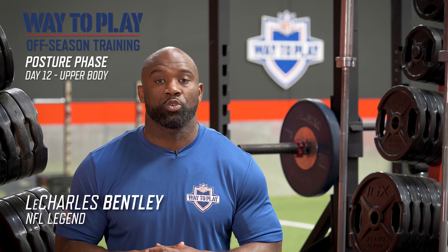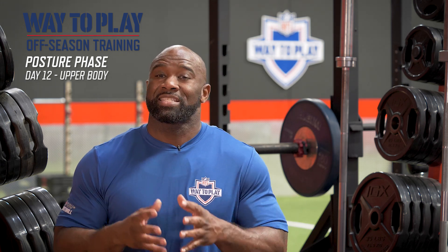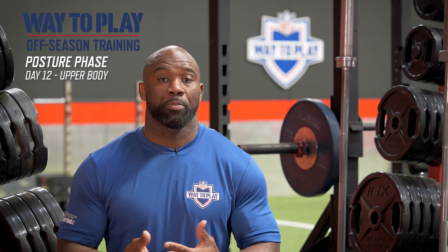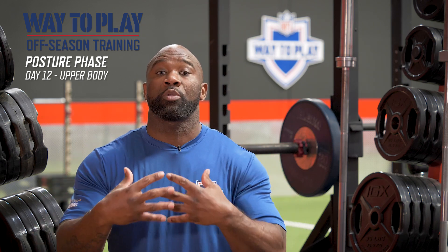We're now wrapping up week three of the NFL's Way to Play offseason training. Today is less of a focus and more of a message. We have to learn how to appreciate training the neck and the surrounding muscles that help stabilize the neck.